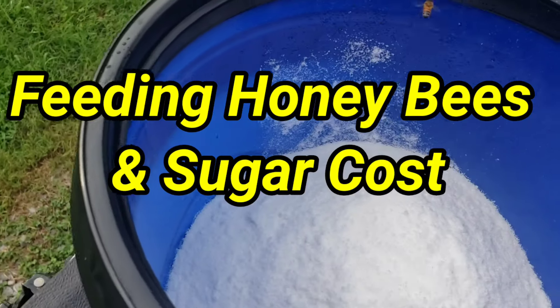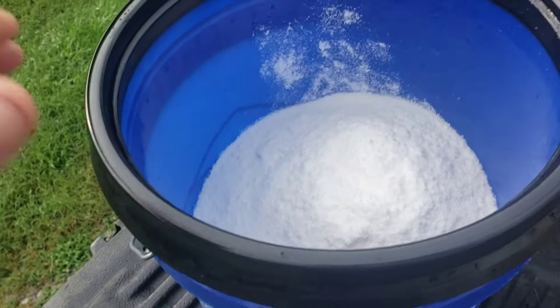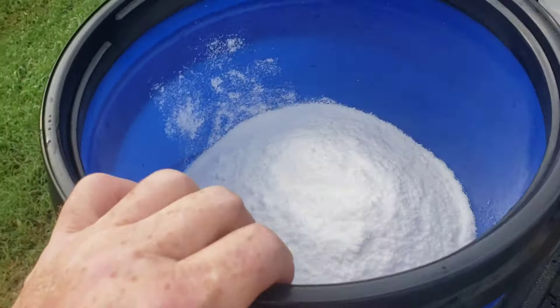Hey everybody, this is David Barnyard Bees. I'm out here mixing up some sugar water for the bees and I thought I'd show you how I do it.